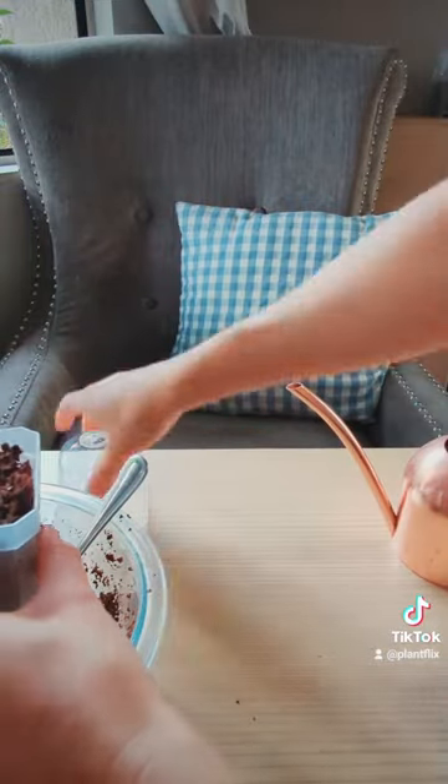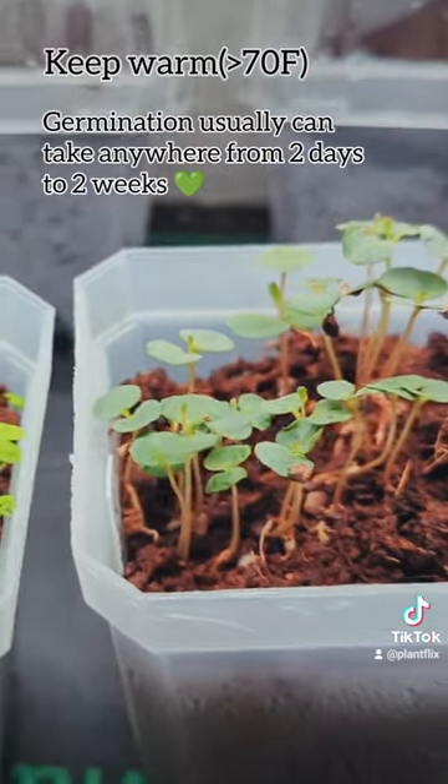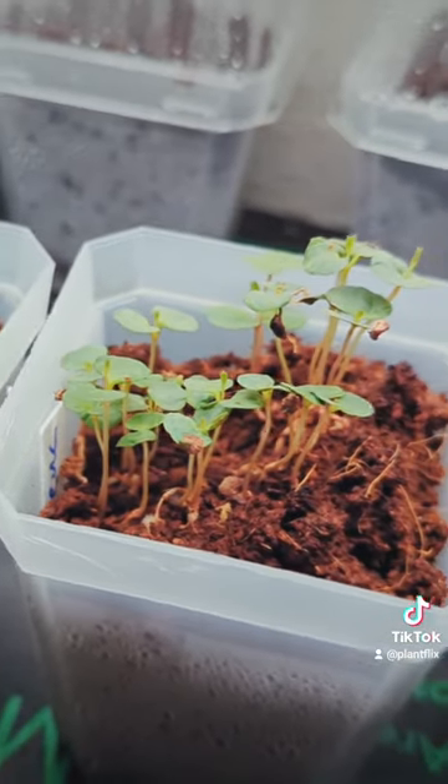I definitely over-planted mine, which I am regretting now, because I have a whole bunch of seedlings which, while very adorable, are going to be somewhat difficult to separate — but hopefully they'll be fine.